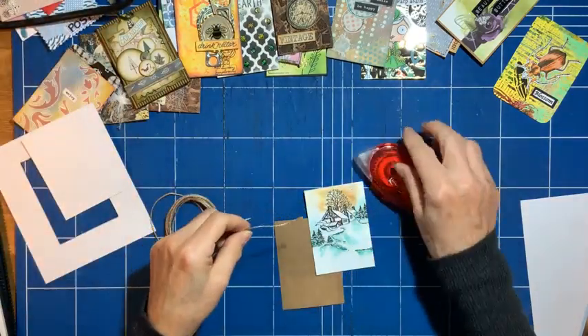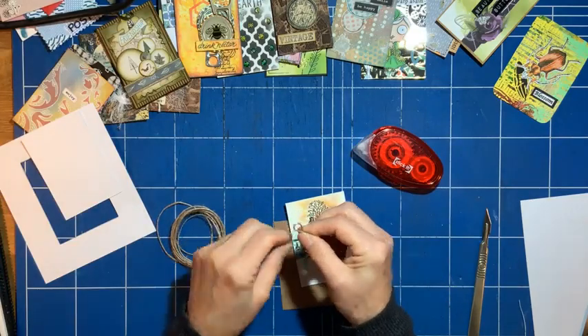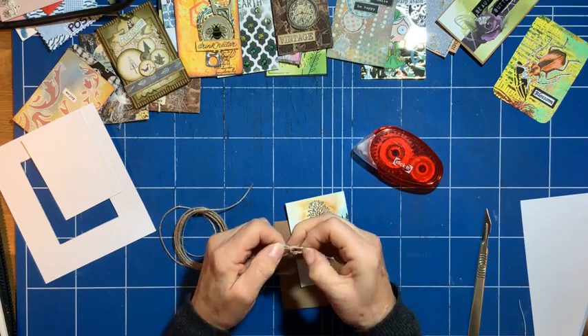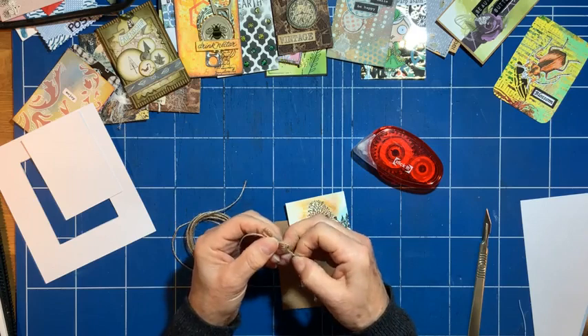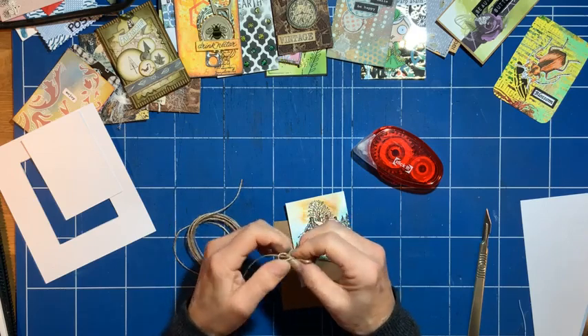Let's attach this to the back — actually, let's tie a little cute bow in it. I haven't done a Facebook Live for a little while, actually. It's quite nice to do one this afternoon, so thank you for joining me.